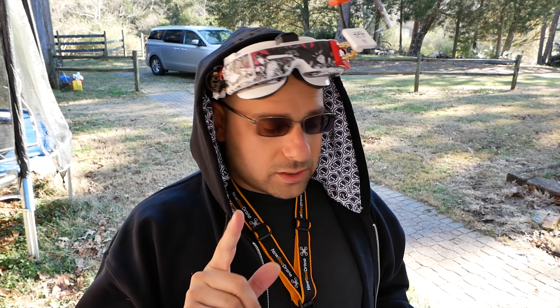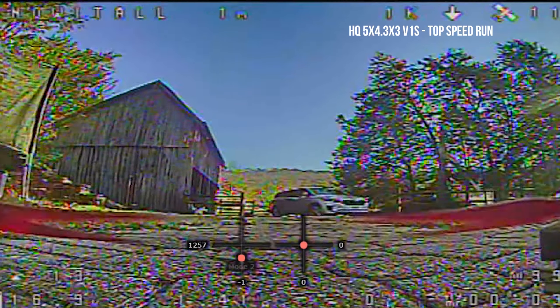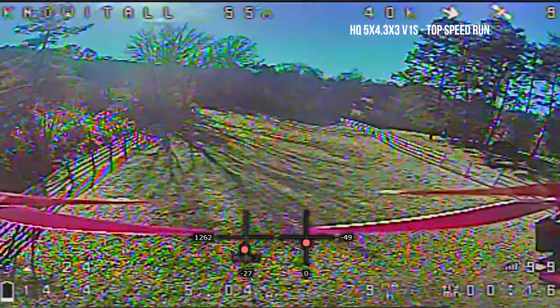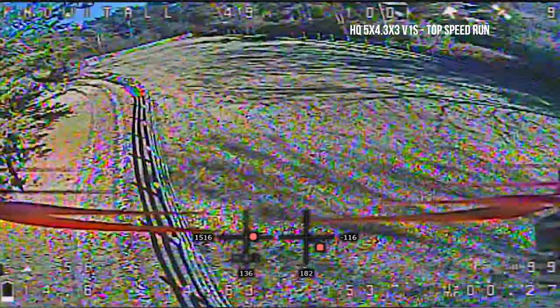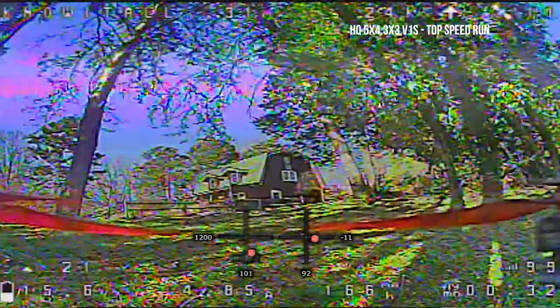Let's do one more pack and quickly get a speed run on this guy with a full battery, then put one of the Gemfans on and see how it goes. That run hit 120 kilometers per hour. Technically I should do one the other way to be fair — about the same. It's not very windy today, so let's bring these guys in and try the Gemfans.